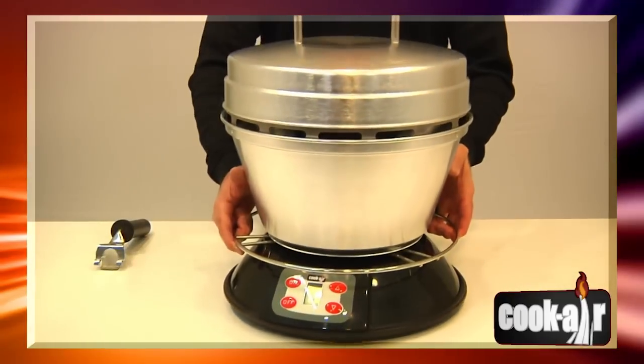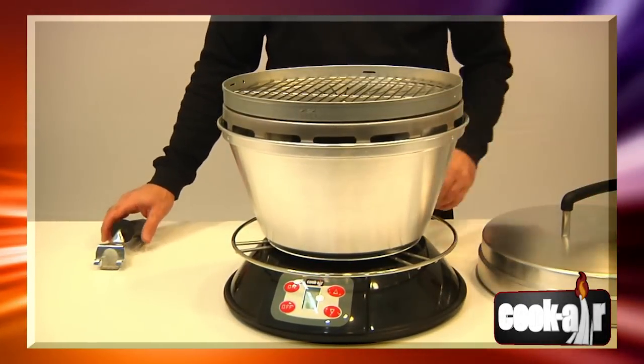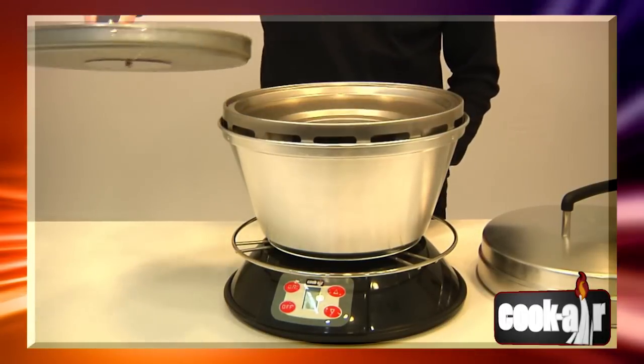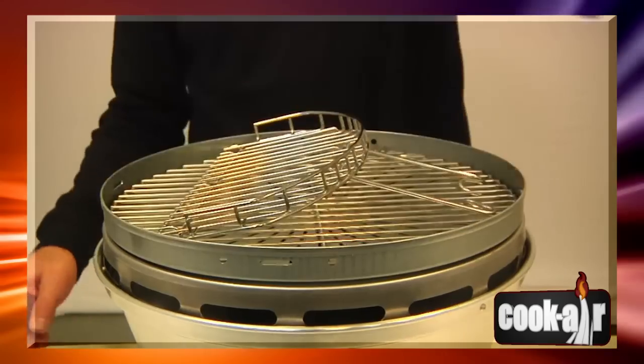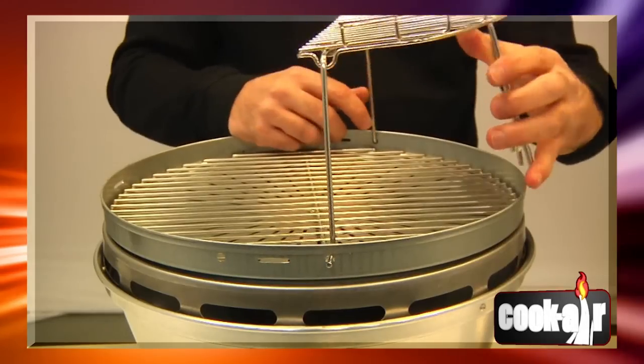Never touch the cooking grid or the exterior of your Cook Air while in use. Always use the wood handles or the handle ring. To avoid burns, always install the warming rack before grill ignition. To remove or manipulate the warming rack, always wait for the grill to be completely cold.